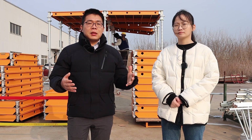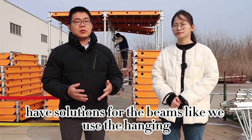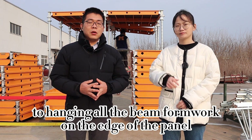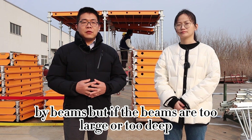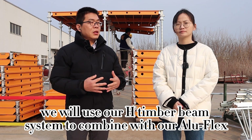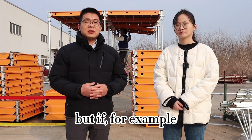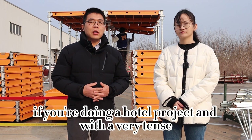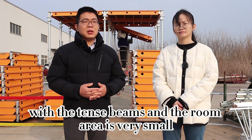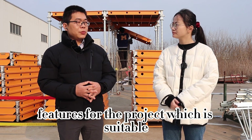We also have solutions for beams. We use the hanging system to hang all the beam formwork on the edge of the panel. But if the beams are too large or too deep, we use our edge timber beam system to combine with Aluflex for extra load capacity. However, for example, if you're doing a hotel project with very dense beams and small room areas, we normally don't suggest Aluflex. Those are the key features for selecting suitable projects.